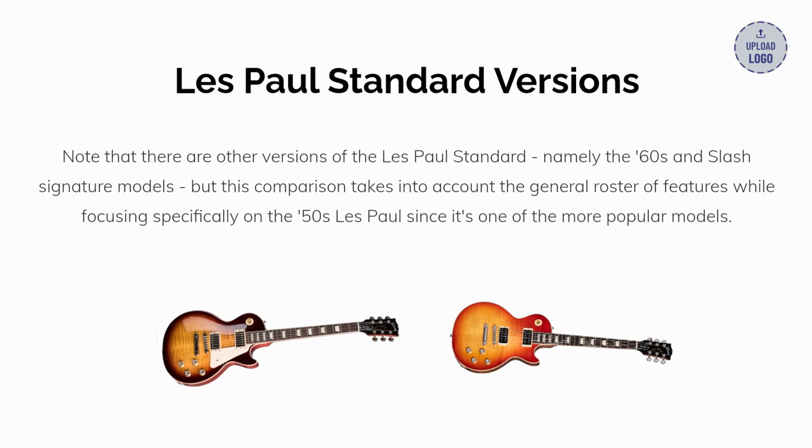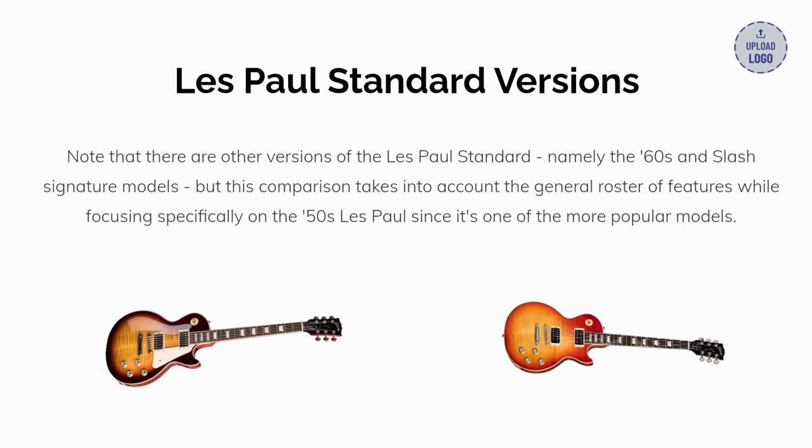Keep in mind that there are other versions of the Les Paul Standard, namely the 60s and Slash signature models. But this comparison takes into account the general roster of features, while focusing specifically on the 50s Les Paul, since it's one of the more popular models.